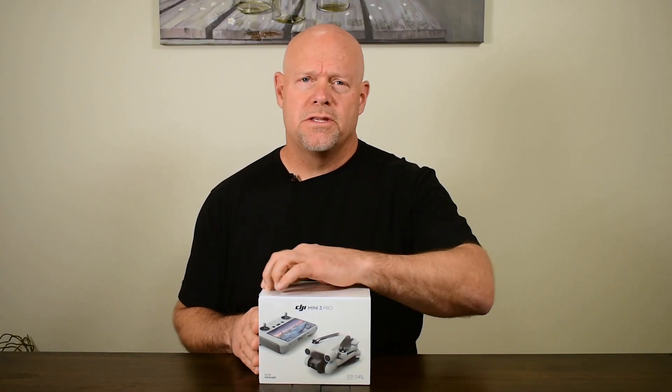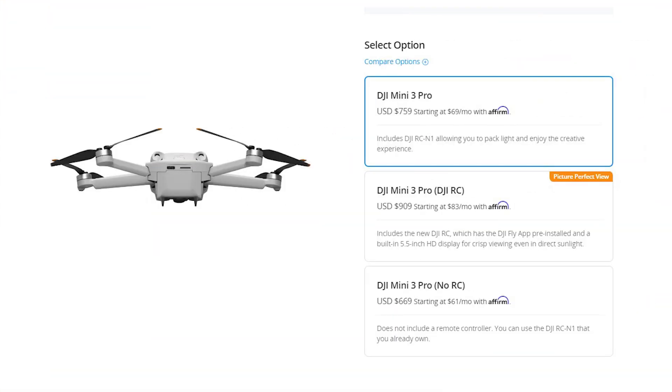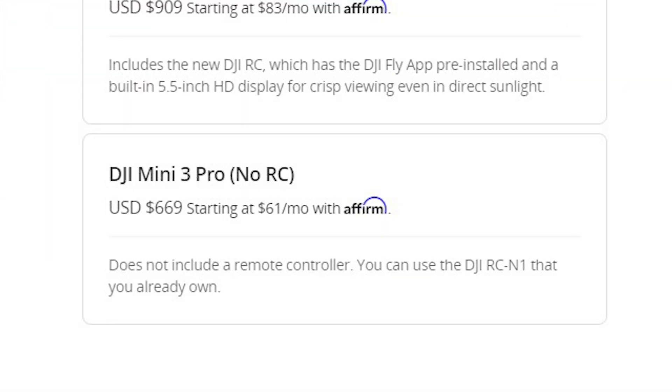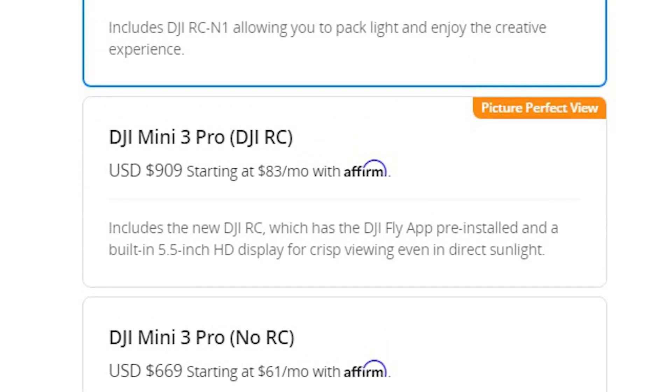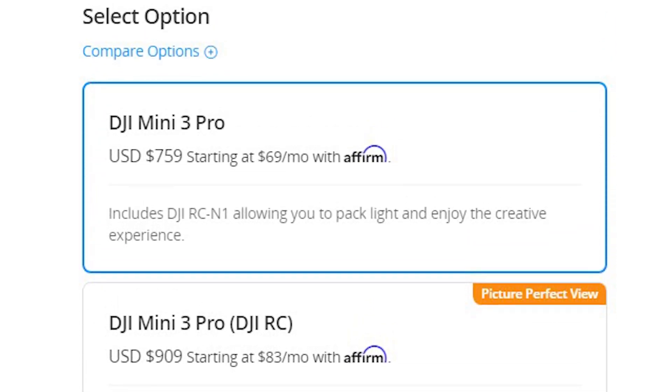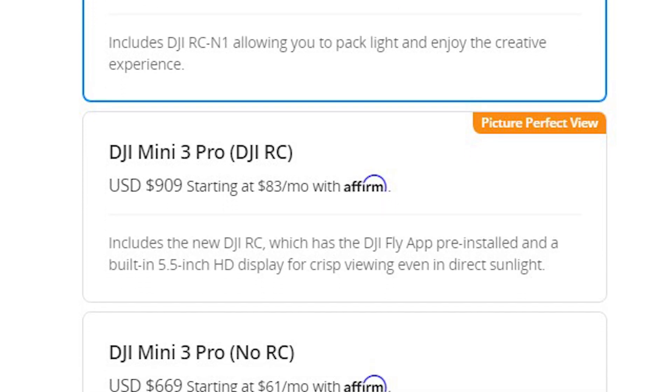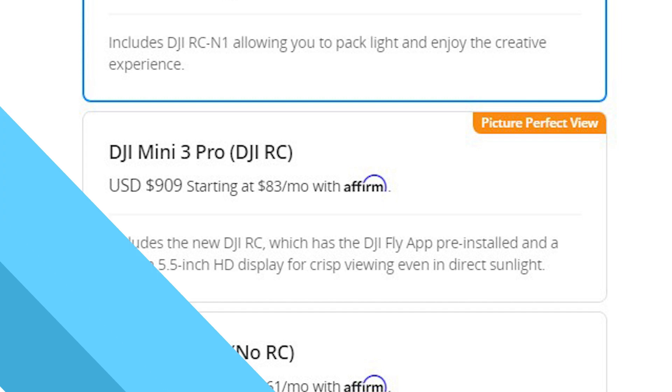In the US there are three different ways you can buy this drone. The first is by just buying the drone itself, which is about $669. The second way is to buy the drone with the older version of the controller, the RCN1. And the last way is how we bought it, which is with the new RC controller.